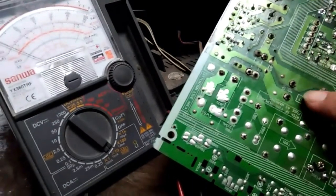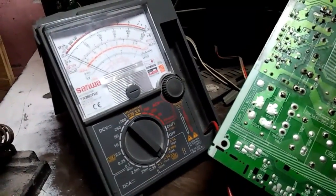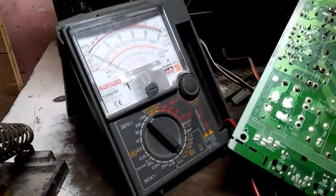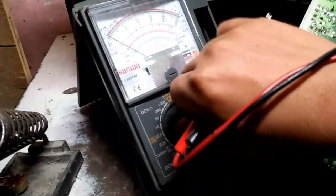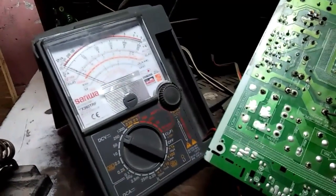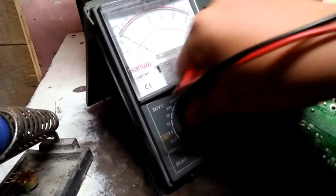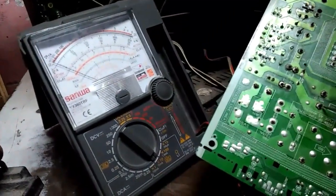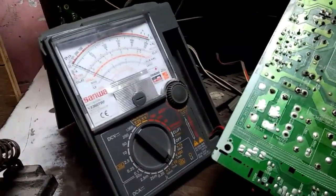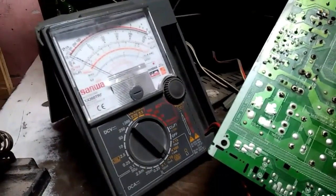Kapag kabag mag-bukas tapos sinaksak nyo — huwag nyo basta-basta itetester yung pin ng power supply. Yung first filter, check nyo muna baka may pondo. Pero kung short ay diyan — imperfect. Panigurado lang itong gagawin ko: check natin. Yun, walang shorted — kaya hindi nag-pondo.